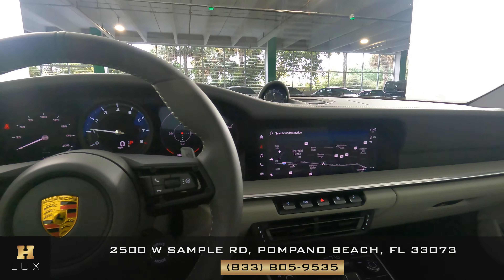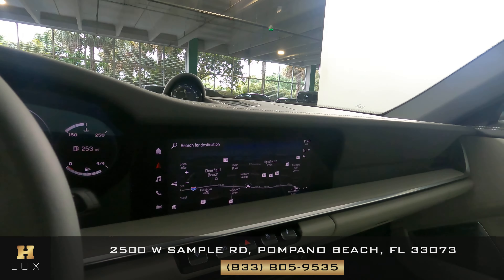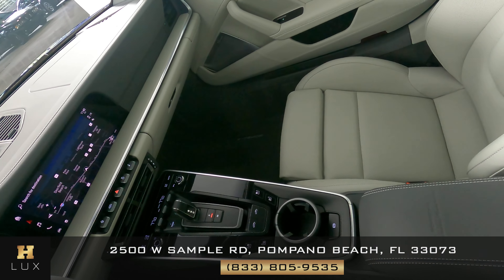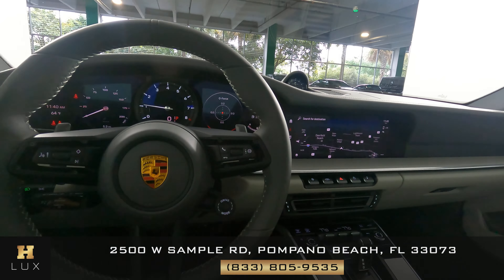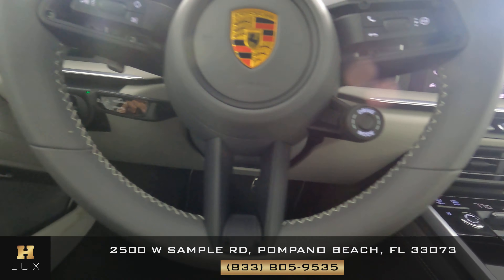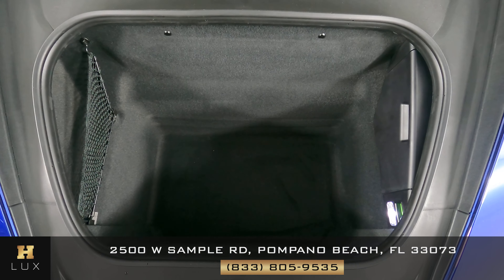Now we're going to have a look at the rest of the interior. First, we're going to start with the radio. This car has navigation, backup and 360 camera. Let's have a look at the center console — we're going to make sure we do not have any wear or tear. Perfect. Let's take a look at the steering wheel, and we're going to look at the leather and stitching around the rim. Excellent. So the interior of this car is in perfect condition. Now we're going to have a look at the trunk.